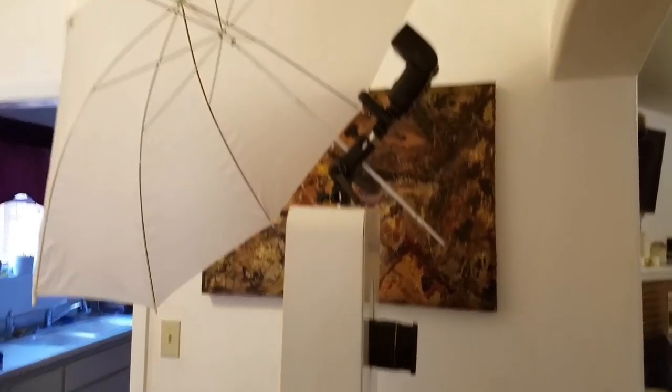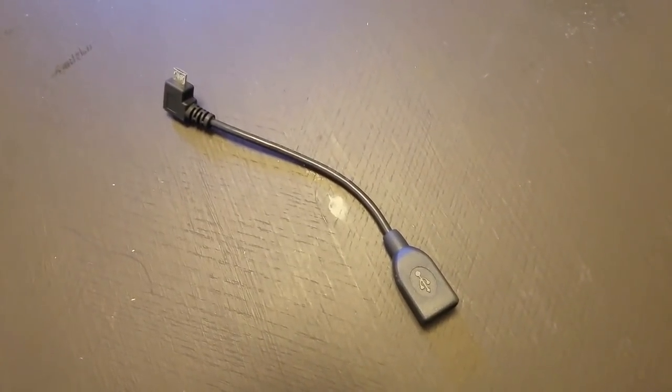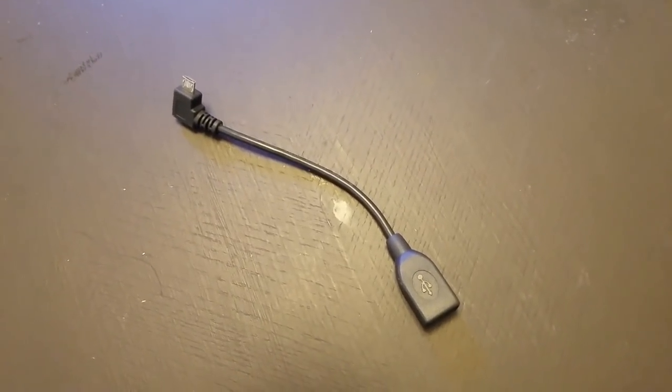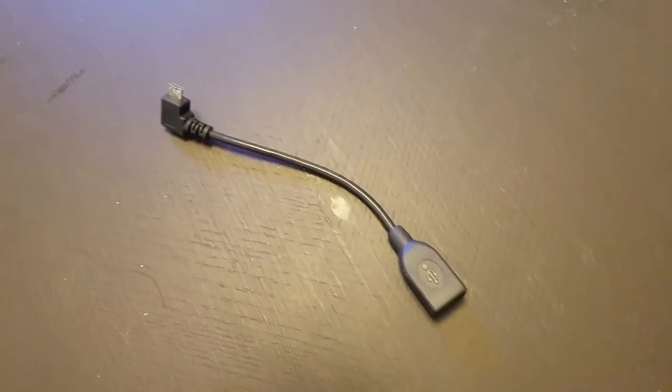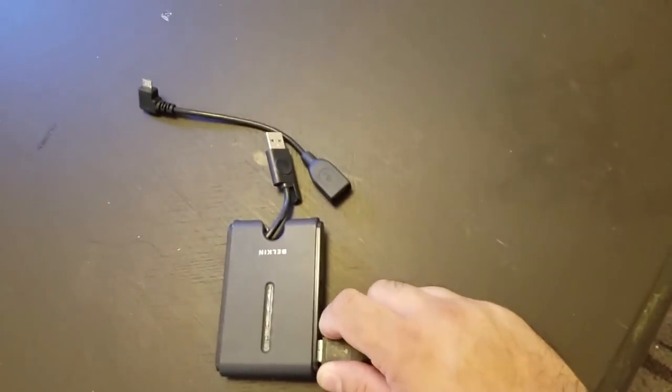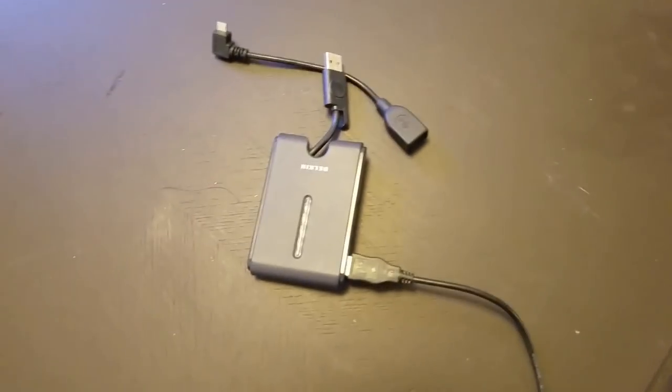Now that it's all set up, we need to connect it, turn it all on, and see how it works. The tablet came with this right-angle OTG cable, which is much more convenient in the tight space — a regular USB cable wouldn't have enough room to connect. I connect this to a four-way USB splitter, which has a cord that connects to the camera and another cord that connects to the printer.